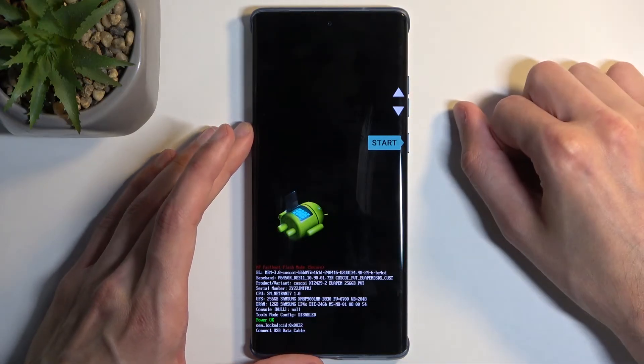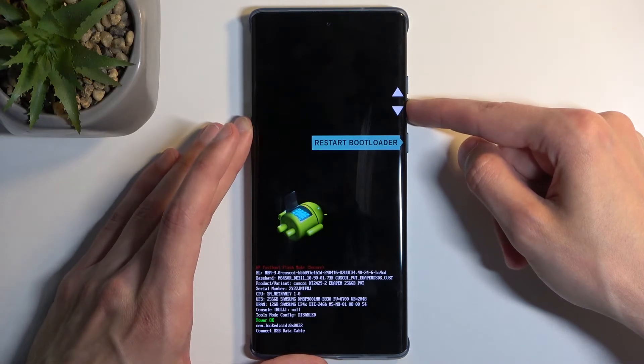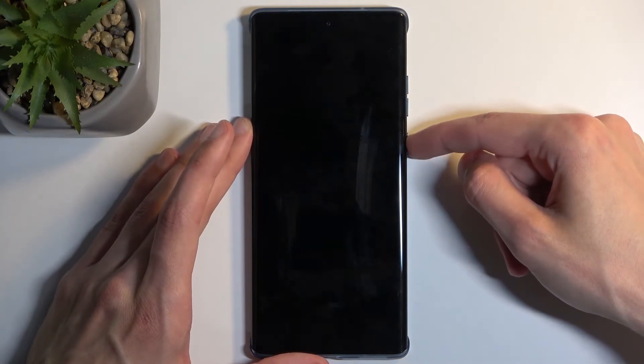This will take us to the boot mode, and in here using the volume buttons you want to select recovery mode, and confirm it using your power button.